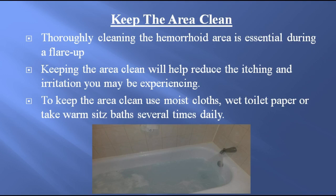Keep the area clean. Thoroughly cleaning the hemorrhoid area is essential during a flare-up. Keeping the area clean will help reduce the itching and irritation you may be experiencing. To keep the area clean, use moist cloths, wet toilet paper, or take warm sitz baths several times daily.